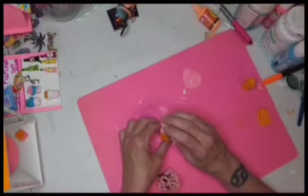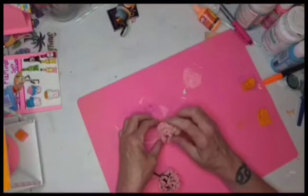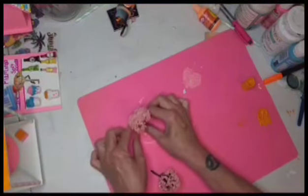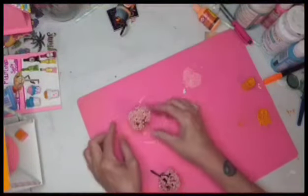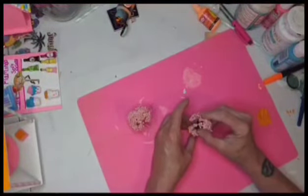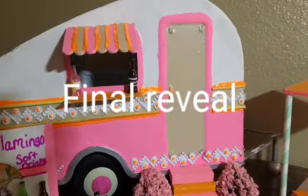I went in with the clay and made some little flower pots, painted them orange, and I got these really cute little bushes that I purchased from Amazon — or I should say my husband got them for me. He's always getting me little embellishments!